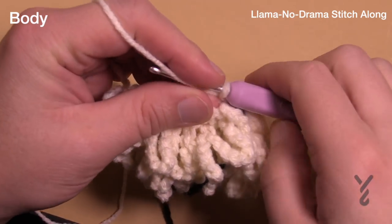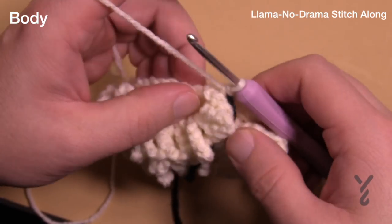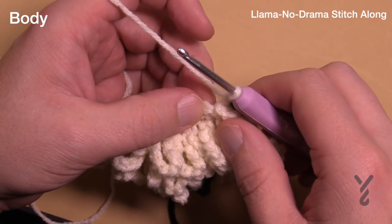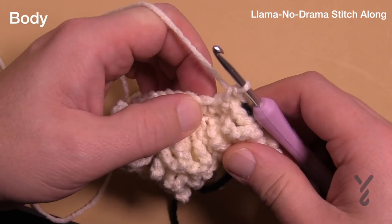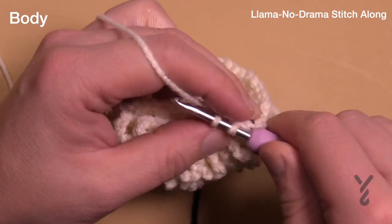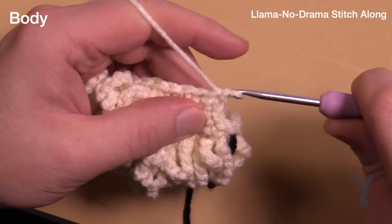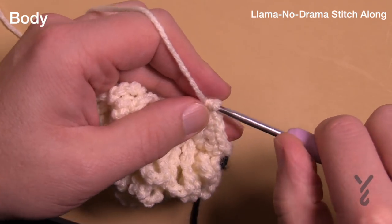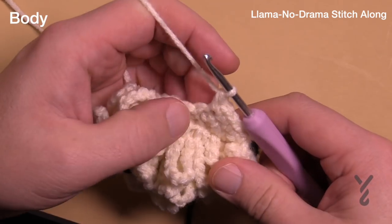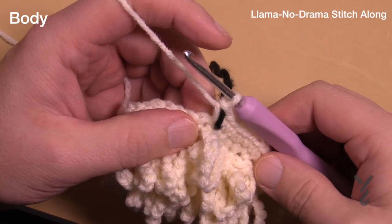I have 40 stitches in there. Round ten is another expansion — the first three in a row are all single crochets, then two into the next: 1, 2, 3 and then two into the next. The expansion is 1, 2, 3 then two into the next — do that all the way around. This is round number ten. I have my 50 stitches.